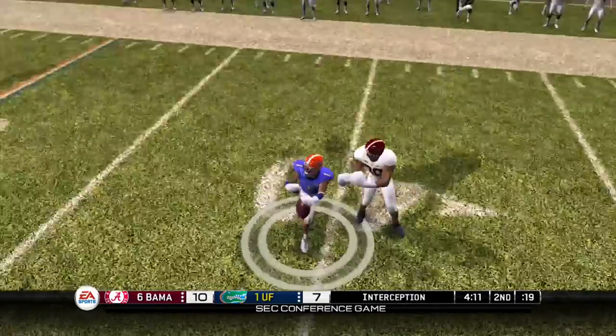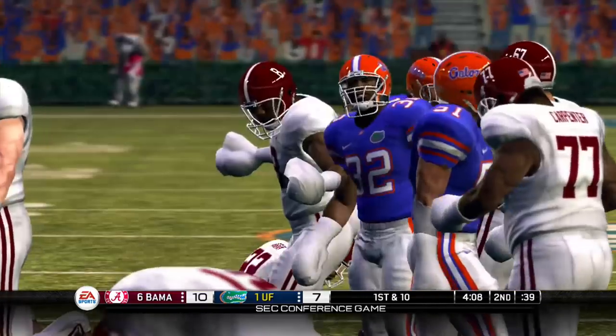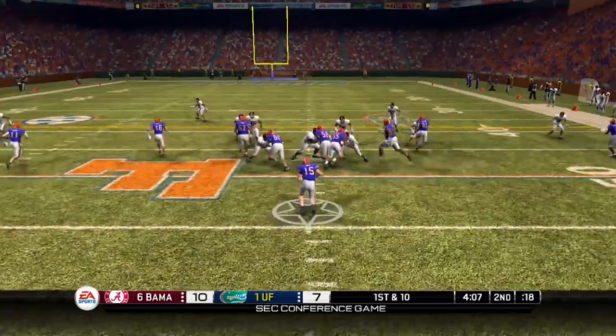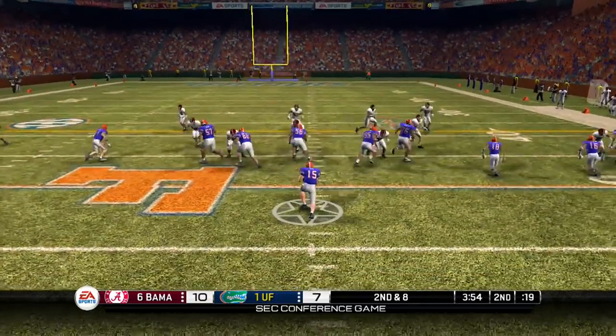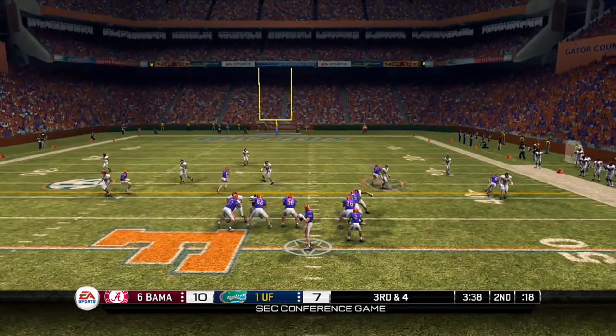Looking downfield, that's gonna be intercepted by Janoris Jenkins, and he's gonna get this one inside Bama territory. Now Florida has a chance to take the lead again. Tebow up the gut — that's not my Tim Tebow, my Tim Tebow doesn't slide. I don't think he knows how to slide. Does he even slide in baseball? I don't know. Second down and 8, he's gonna take it up the gut and slide again.